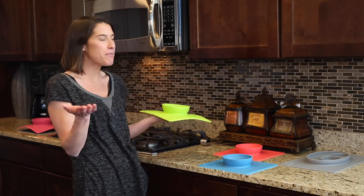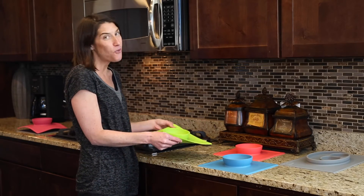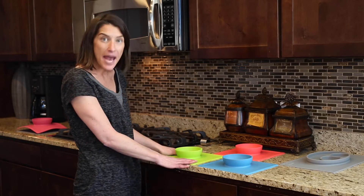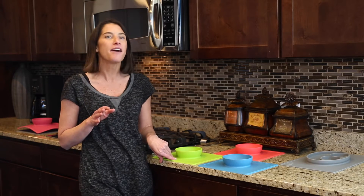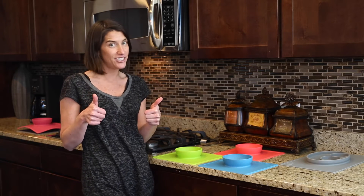We listened to your feedback and kept all of the same features as the Happy Mat while improving a few. The Happy Bowl is a little bit smaller than the Happy Mat — it's going to run 8.5 by 10.5 inches, so it fits at most high chairs.